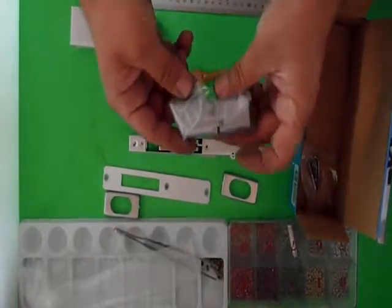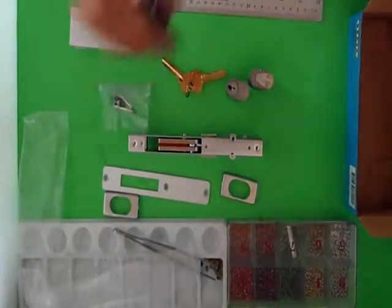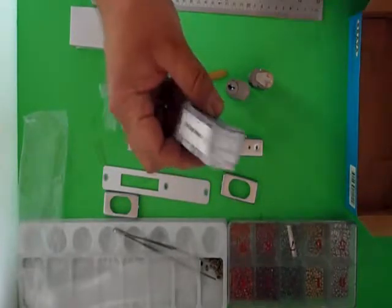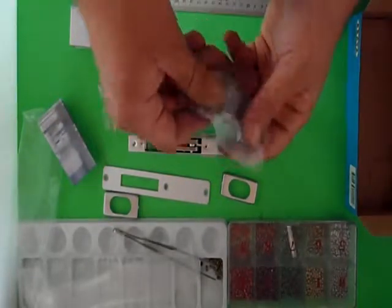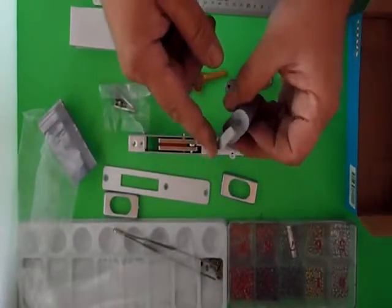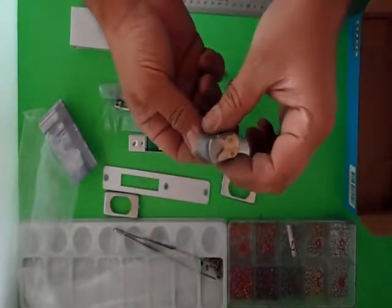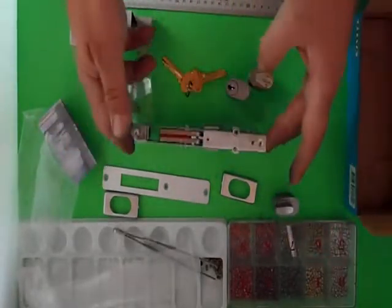It comes with two cylinders as standard. Now if you do want a turn snib on the inside, it's an additional cost which we can provide. Here's the turn snib — same manufacturer, Brava. If you order a turn snib from us, we'll put the right cam on the back so you can just put your lock together. This one comes with bunny ears — it is suitable for this type of lock but not this particular one. Other similar locks do take bunny ears.